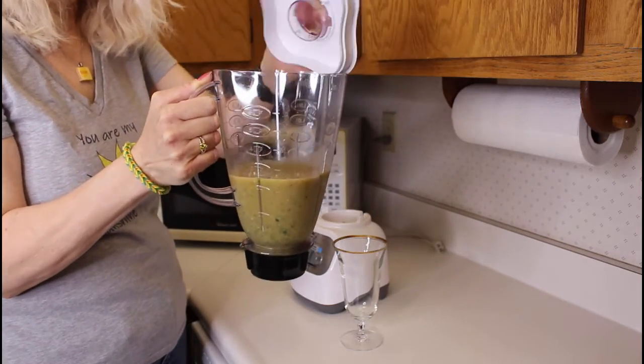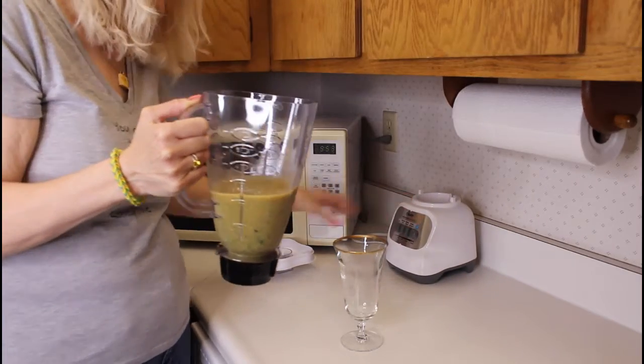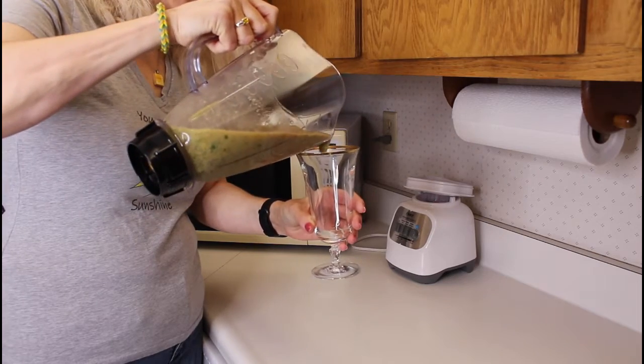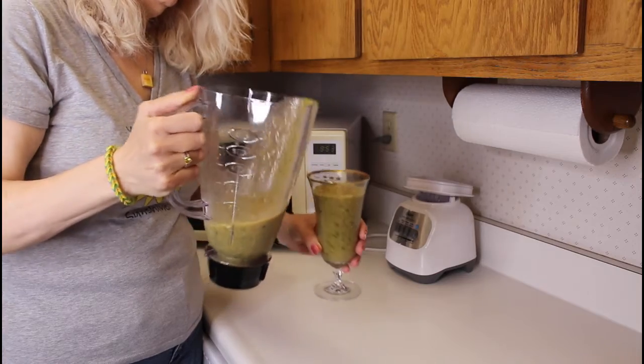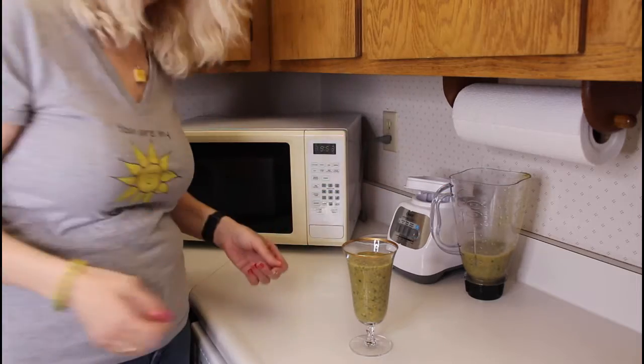There you have it — not all that pretty, but it tastes really good. Smoothie is done, nutritious and delicious! I'll leave this recipe down in the description below. Let me know in the comments if you like to drink smoothies and what your favorite recipe is.